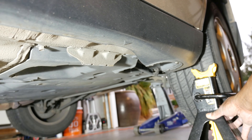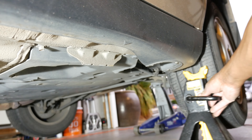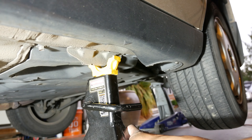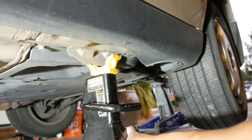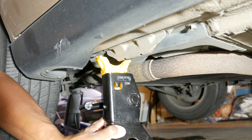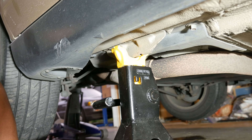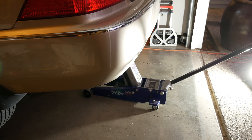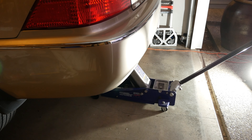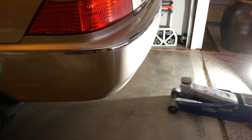Once I get the car jacked up to the height I need, I slide the jack stand under the car by passing it between the tire and the rocker panel, then position it under the pinch weld. I repeat this process for the other side of the car. Lastly, I lower the car onto the jack stands, then make sure the wheel chocks are firmly in place. And that's it.